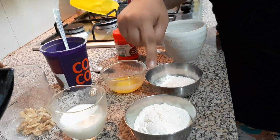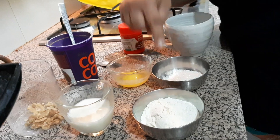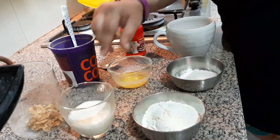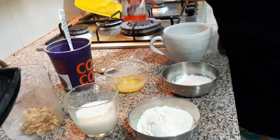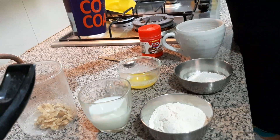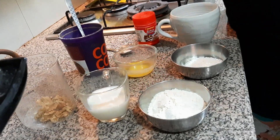So first we need some ingredients. I have taken 3 tablespoon flour, all purpose flour also called as maida, 2 tablespoon sugar, 2 tablespoon butter, 3 tablespoon milk, a pinch of baking powder, pinch of salt, 2 tablespoon cocoa powder and some walnuts. We can also add choco chips and walnuts, both are optional.